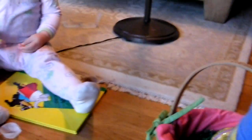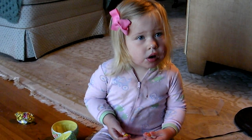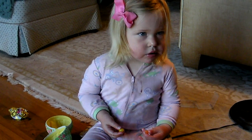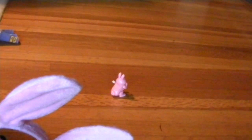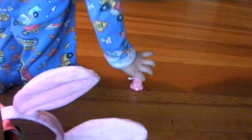We already have one of these though. You do? Well, maybe the Easter bunny thought that you could all share it. There are more. Whoa! That's what arms can move. Sometimes it's just... you have to line them up. Look.